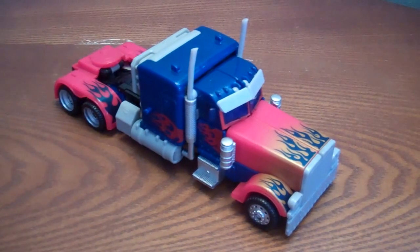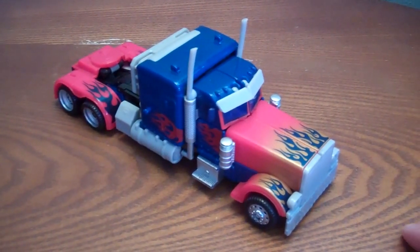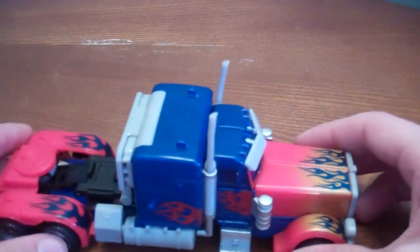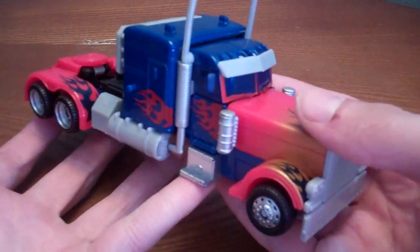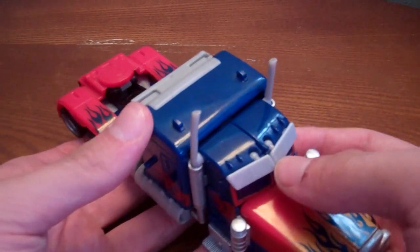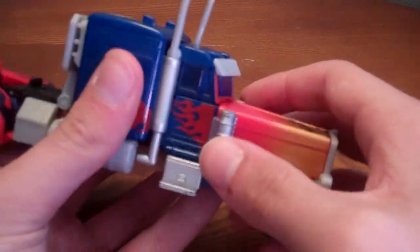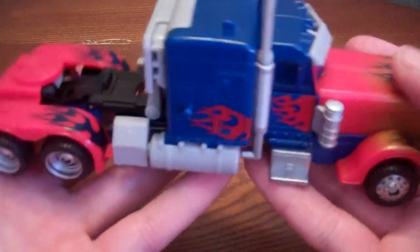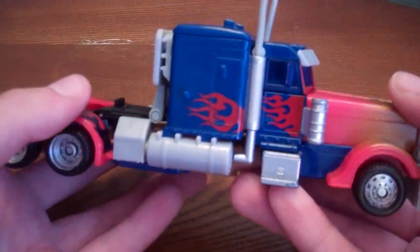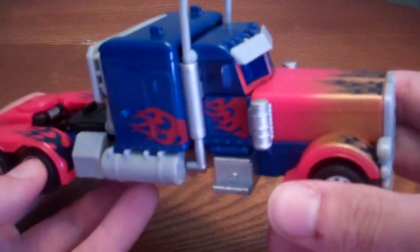Hey guys, this is Jacko, and this is a review of Transformers Hunt for the Decepticons Battleblades Optimus Prime, a Voyager class figure. It's a really, really nice figure. If you didn't really get the Hunt for the Decepticons Leader Optimus or the original Revenge of the Fallen Optimus, this is a great figure to catch up on because it's nearly the exact same and it's completely worth it.